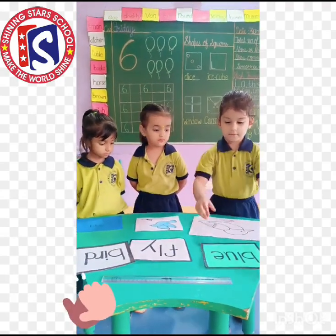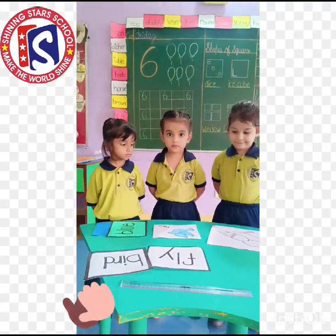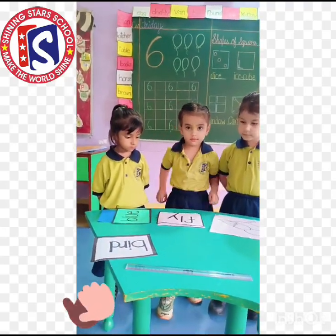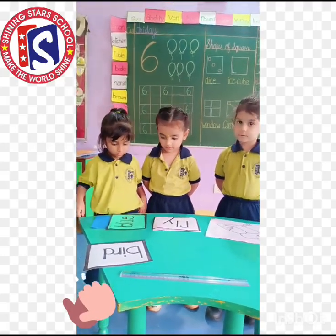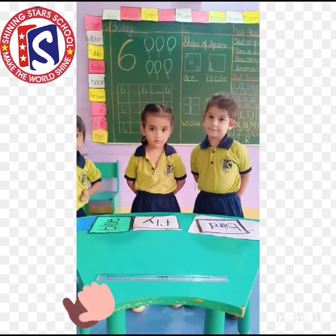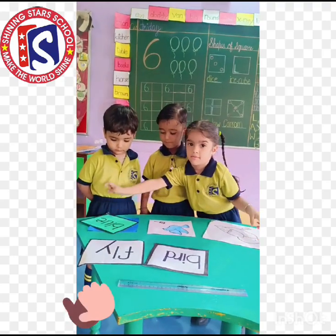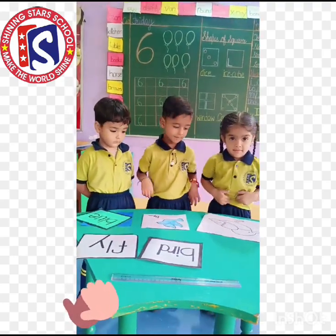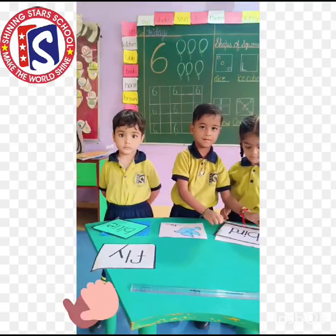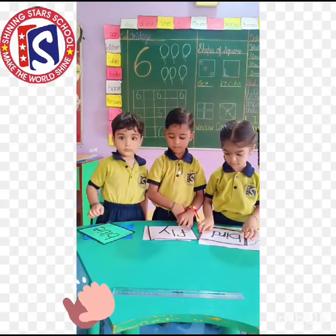Flashcard over board blue. Now match the picture with that word. Very good. Okay, Harleen, grab the flashcard over board. Now match the picture with that word. Very good. Okay, Saksham, grab the flashcard over board. Now match the picture with that word. Very good. Cork and snap the flashcard over board blue. Now match the picture with that word. Very good. Okay, Harleen, grab the flashcard over board. Now match the picture with that word. Very good. Okay, Naksham, grab the flashcard over board. Now match the picture with that perch. Very good.